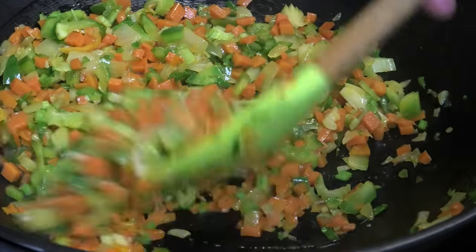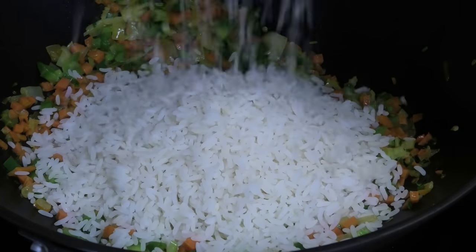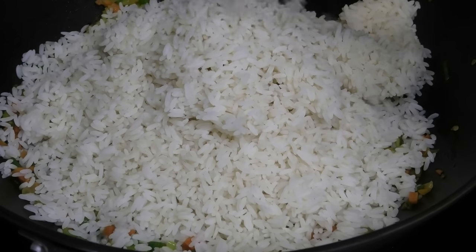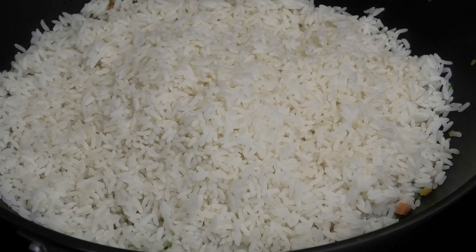Now it's time to go in with the rice. I have my rice pre-cooked ahead of time — all I did was boil two cups of parboiled rice until it was slightly al dente. You don't want to boil it until it's very soft.